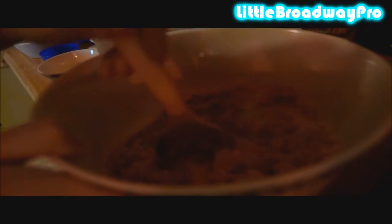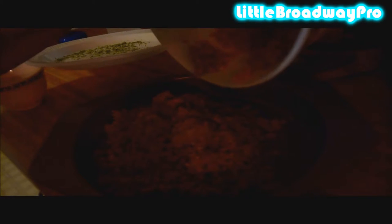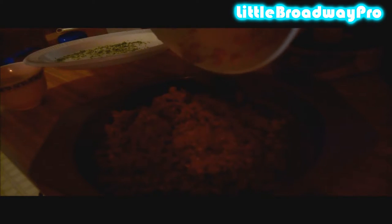Mix that up until your graham crackers and everything are completely moistened. After you've mixed your graham cracker mixture to the point where it's all moistened and presses into itself, place it into your greased pie dish.